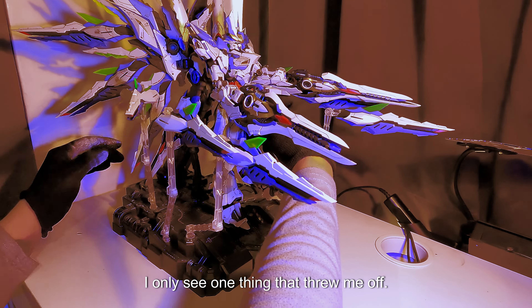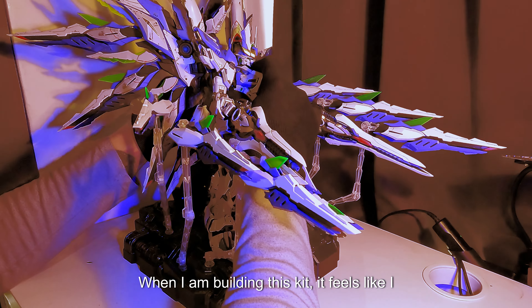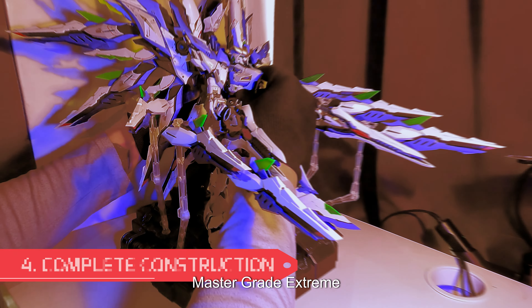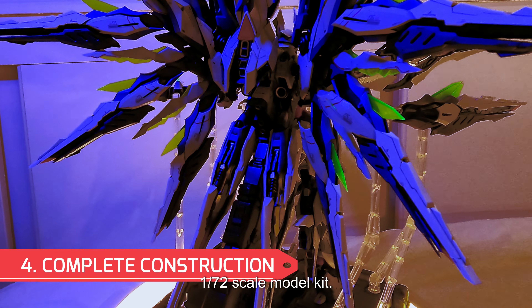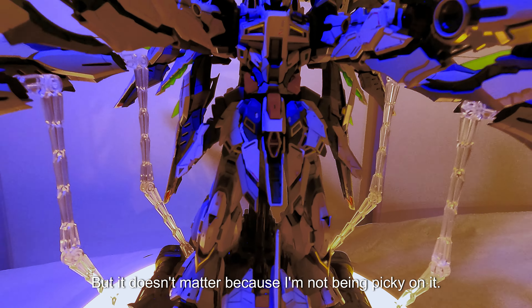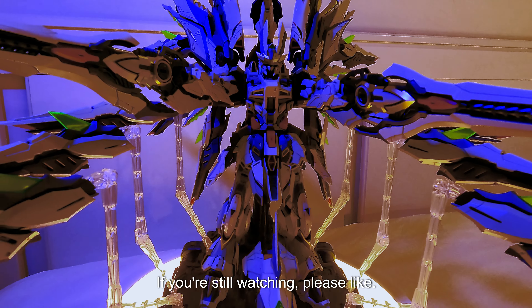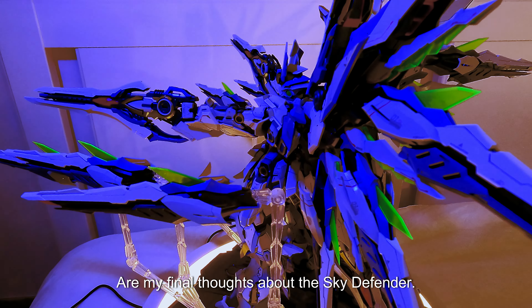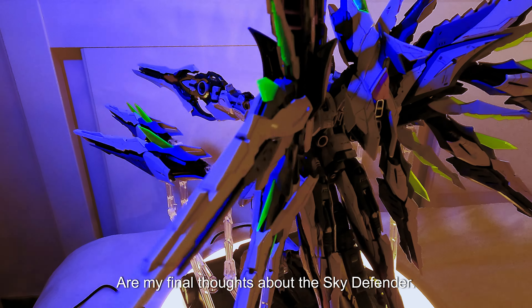Now for the cons — I only see one thing that threw me off while building this kit. It feels like I am building a Master Grade Extreme instead of a 1/72 scale model kit. But it doesn't really matter because I'm not being picky about it. If you're still watching, please like, subscribe, and follow my channel.